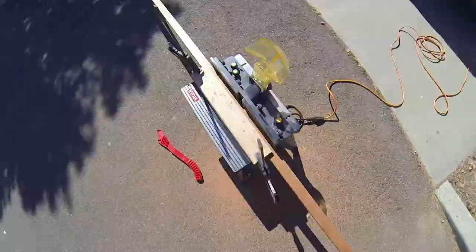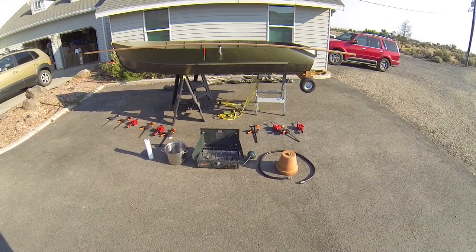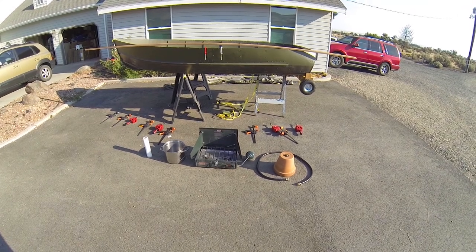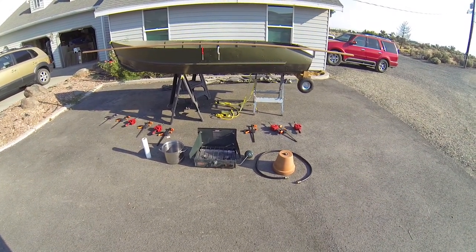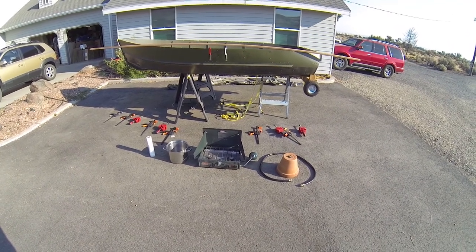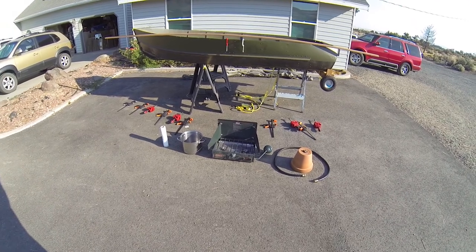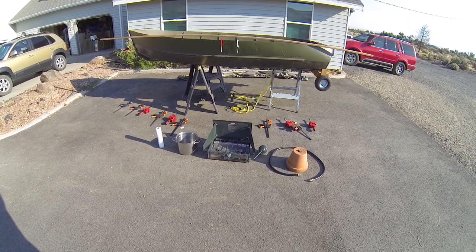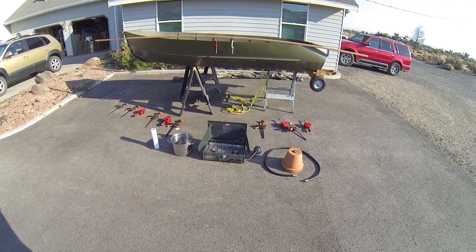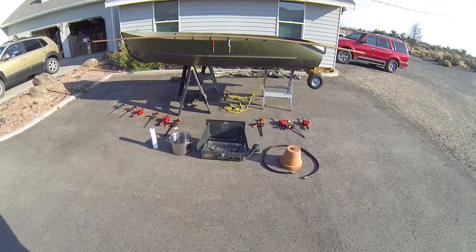Today we're gonna steam bend the handrails. It took a little bit of figuring out the best way to do it — you have to generate steam for over an hour, preferably two. The little steam cleaner I had only worked for about 15 minutes, so that wasn't gonna work.